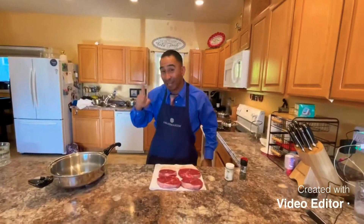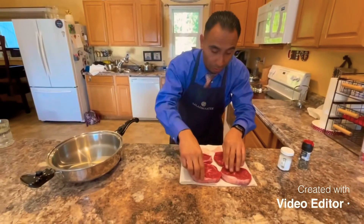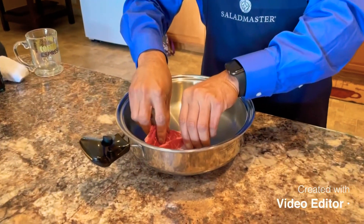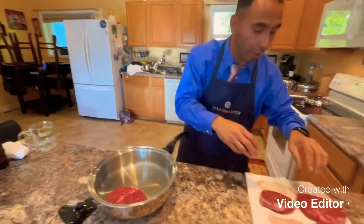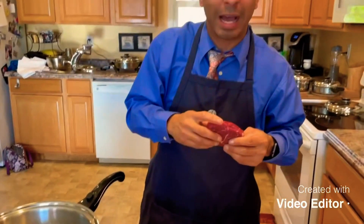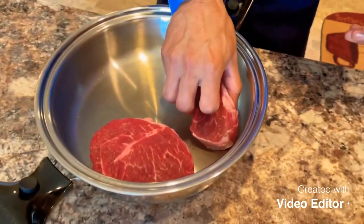I'm telling you right now, Saladmaster is the best cookware in the world. So we're going to grab our steaks. No oil at all — 316 titanium surgical steel allows us to fry with no oil. Obviously if you're a customer-owner, you know. And if you're not, just go ahead and Google Saladmaster and it'll let you know who your closest representative is so they can come over, cook for you, and show you a little bit about health and nutrition.